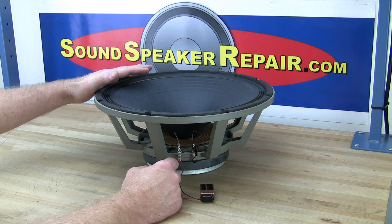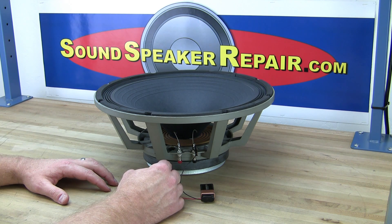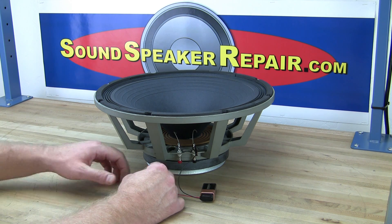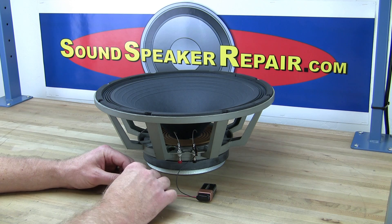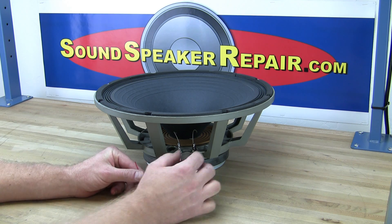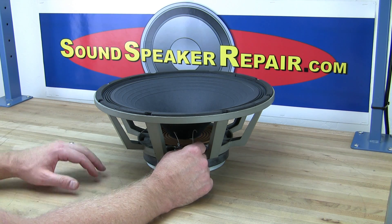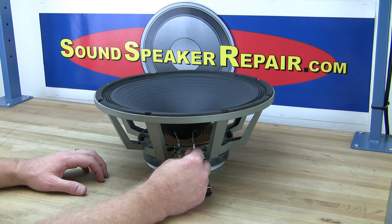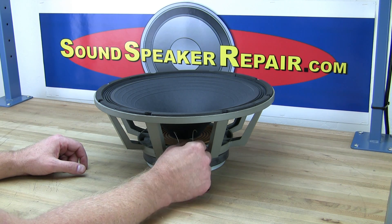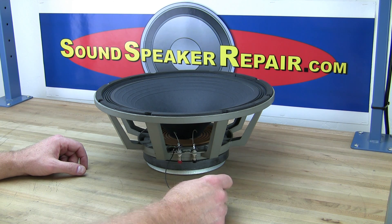Now, in some of the older JBL woofers, when applying positive voltage to the positive terminal, the cone will actually move inwards. This was very confusing for a long time in the pro audio world. I really don't know why JBL did that — they don't do it anymore, which actually adds more confusion in an odd way. But in that case, it's basically a simple reverse polarity.